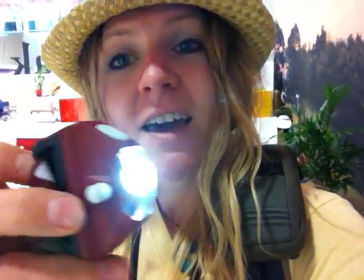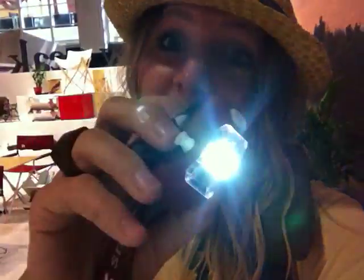It runs about 40 hours on two AAA batteries, and it'll be $60. This is pretty new technology, the MOLA headlamp. I'll be keeping my eye on this.